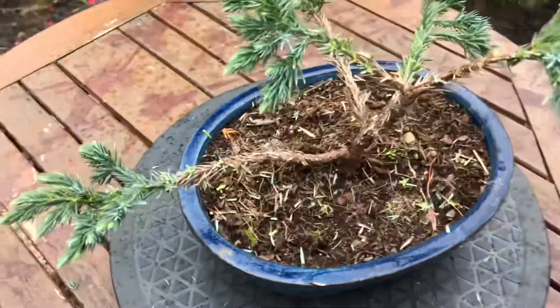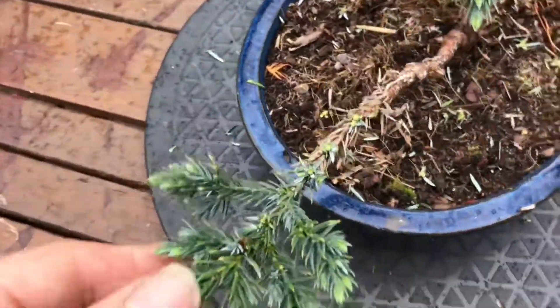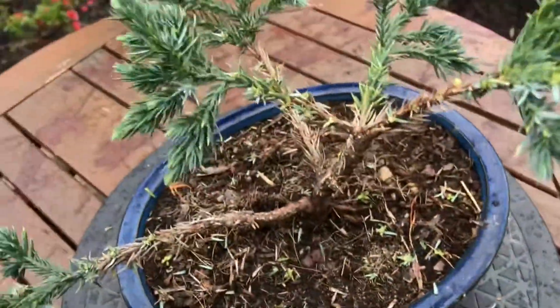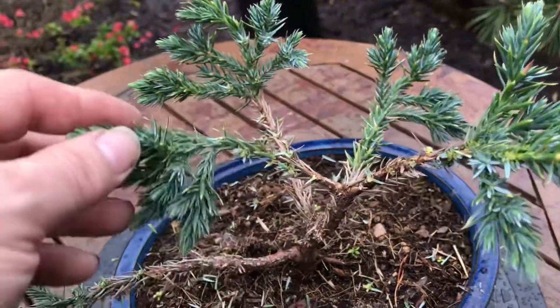That's me finished doing all my pruning. Looks a lot better, as you can see. Thinned it right out, let the air get into it a bit better.